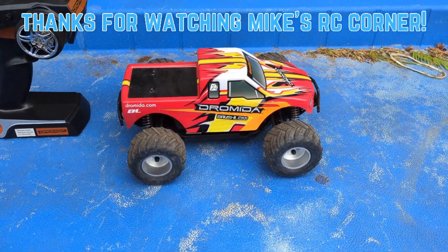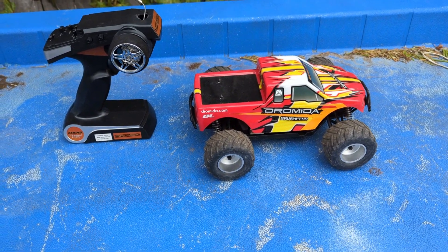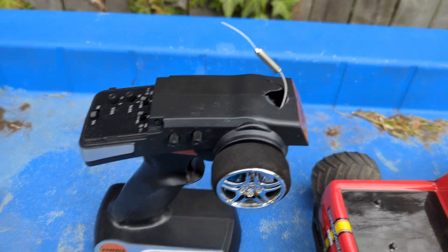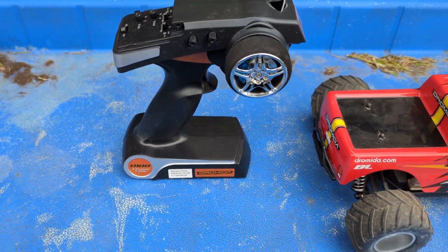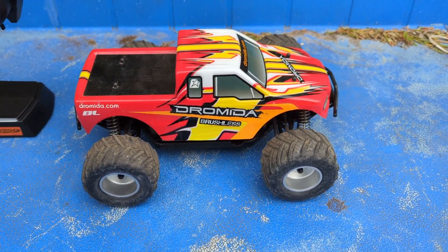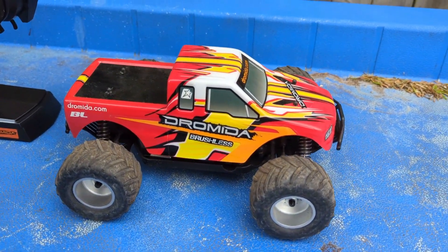Again, I was at the e-recycler and I think some lady dropped it off. It may have been her son's who moved out or whatever the circumstances are. It was all here intact. The radio is a little broken — the antenna is broken off — but this radio still works. It's kind of like that Fly Sky type thing. We have the Dromeda. I believe it's gone under — I think it was under Horizon Hobby or maybe Tower Hobby, under their kind of portfolio. It's kind of like Vatera.